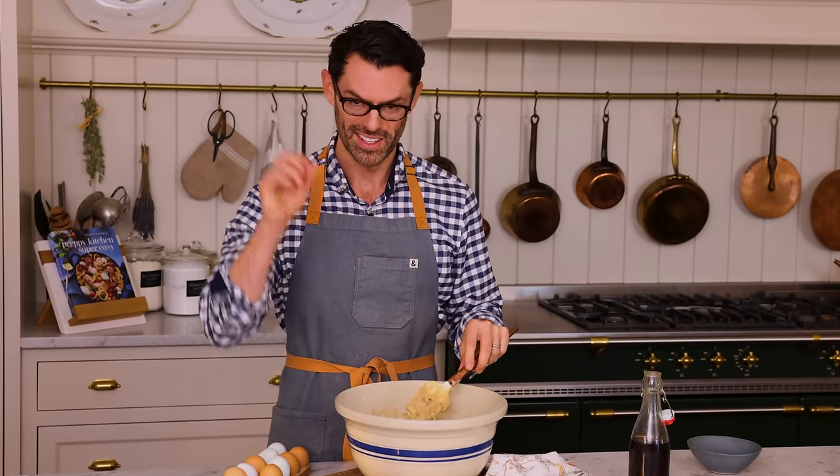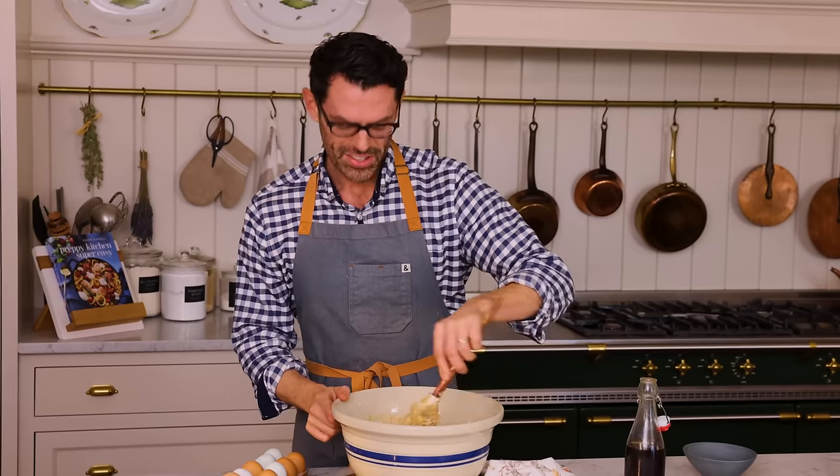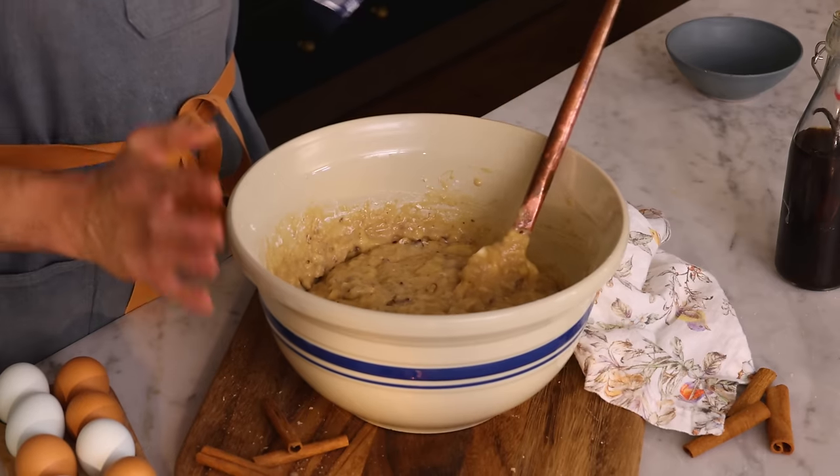You really just want to gently move the batter around so the flour is hydrated and disappears. If it's overmixed, the gluten will be activated in the flour, and it's going to give you a dense, gummy cake. Dense, gummy cakes are horrible — it changes the way it hits your palate. This is beautifully mixed; it's time to pop this into our three pans.